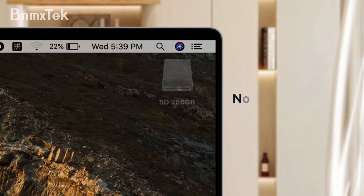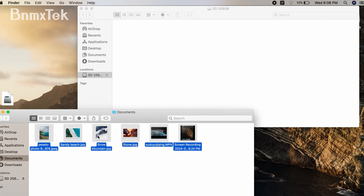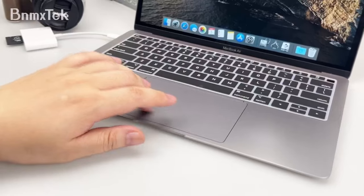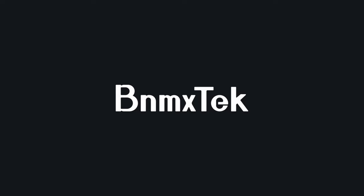Photographers will love how easy it is to preview shots on the spot, thanks to its compact, portable design. One thing to keep in mind: this reader doesn't support iPhones with lightning connectors. But for any USB-C user, this is a seriously handy tool.